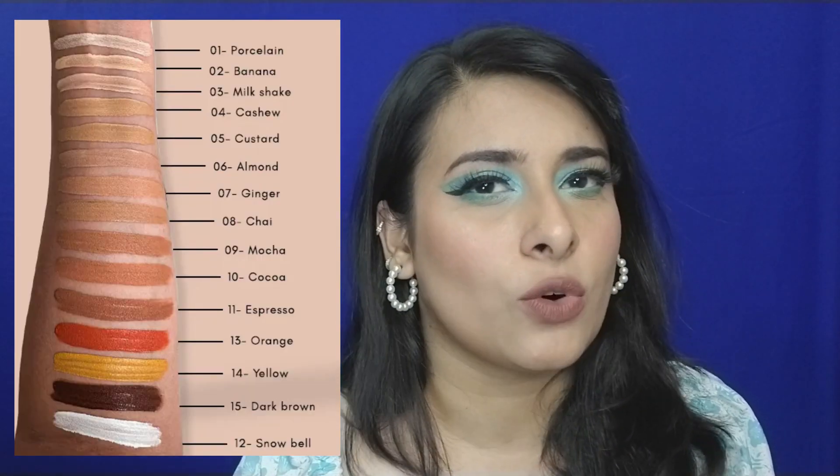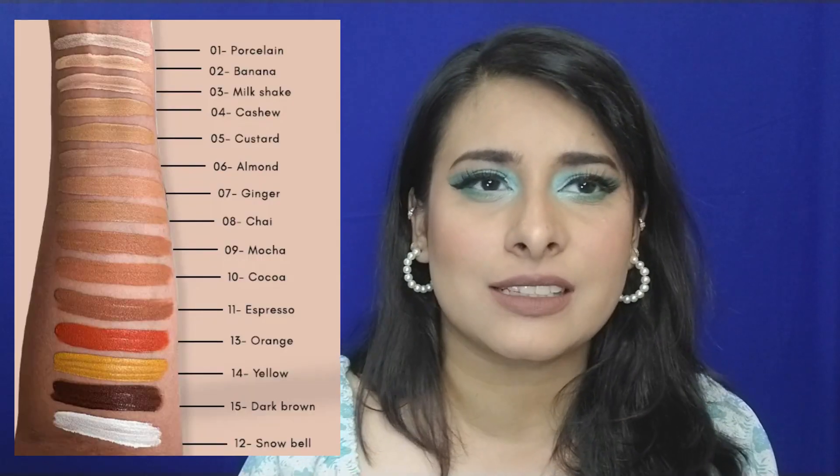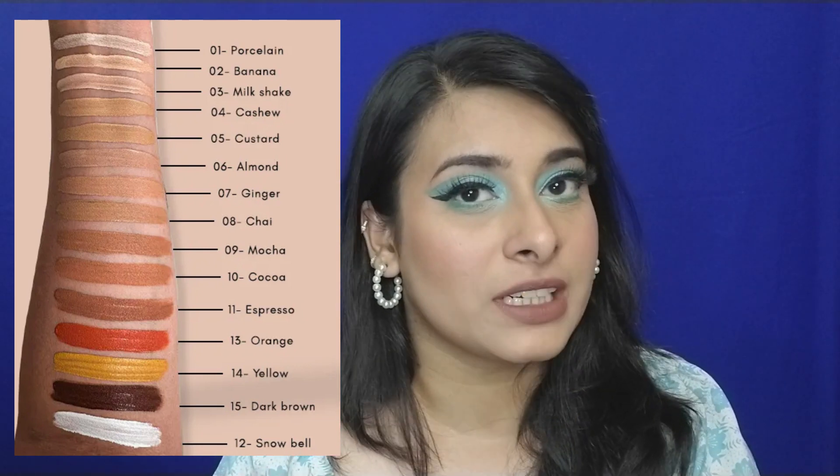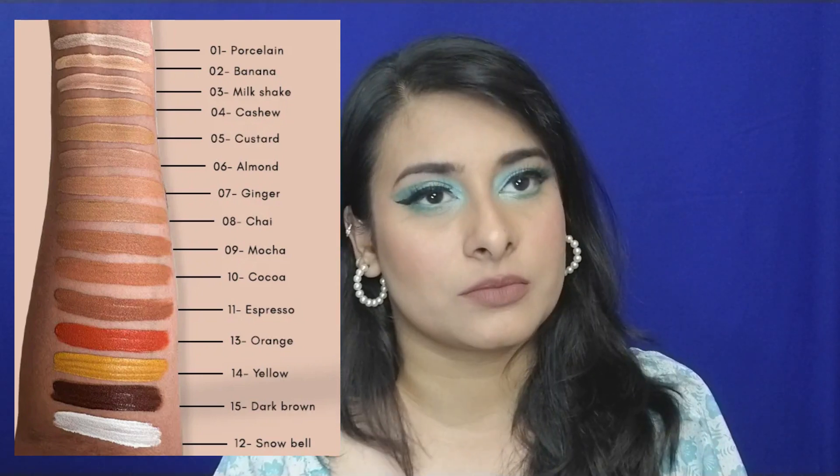So this is the Cuffs and Lashes Cover It All Concealer, and I am in shade number five, Custard. Since we're talking about shades, let's start there. This concealer has 11 shades — I'll put pictures on screen. It has different characters and pigments, like a yellow pigment to make the concealer darker, an orange character, and so on.